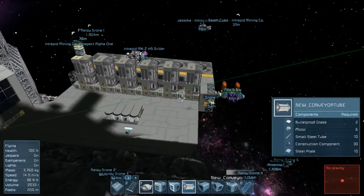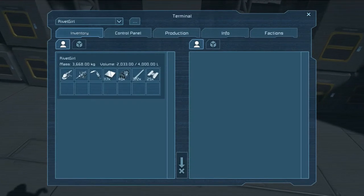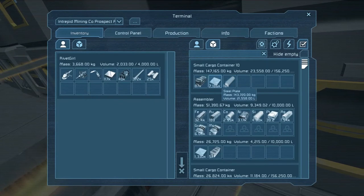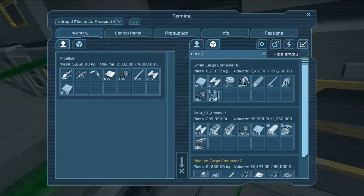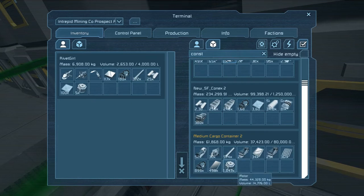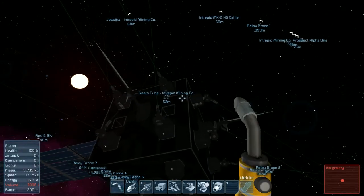Yeah, let's just do that. We need construction components too - we need a whole bunch of stuff. Let's get some steel plate, let's get some construction components, let's get some motors. We're gonna need more interior plate. Hopefully that should last us - I don't think I'm forgetting anything important.